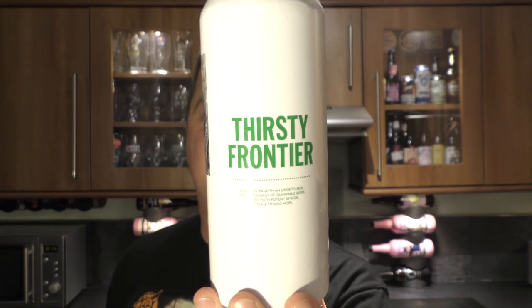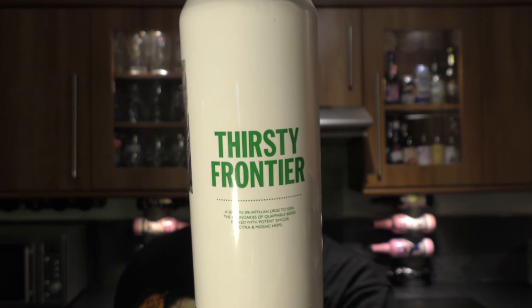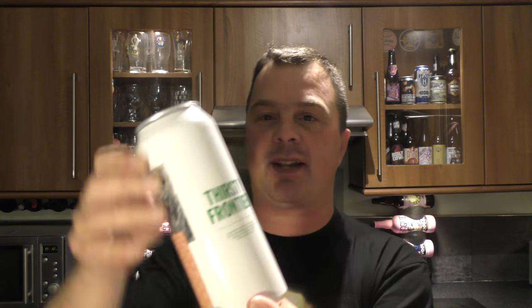It's beer o'clock on Real Alecraft Beer. Today we've got a beer from Tool and it's a can of their Thirsty Frontier, brewed with Simcoe, Mosaic and Citra hops. Sounds fantastic at 4.5% — it's a session IPA then. Let's get it out into a glass and see what we get.